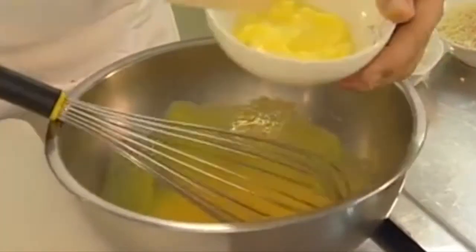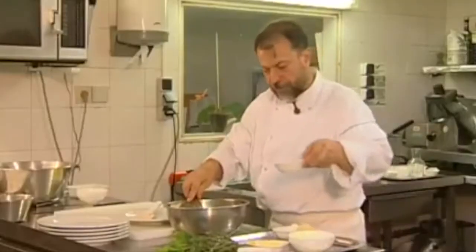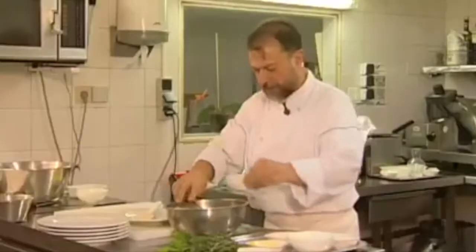Now I'll add 110 grams of soft butter diluted with the lemon juice. Now 75 grams of powdered almond and 45 grams of flour.